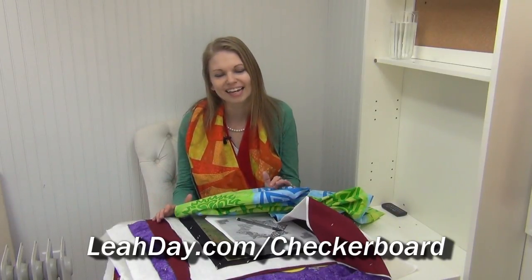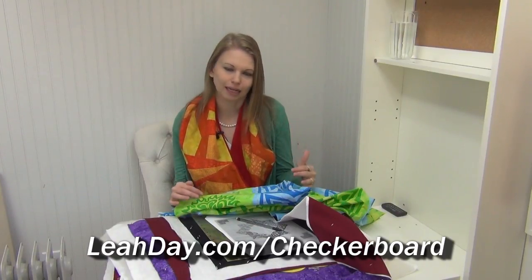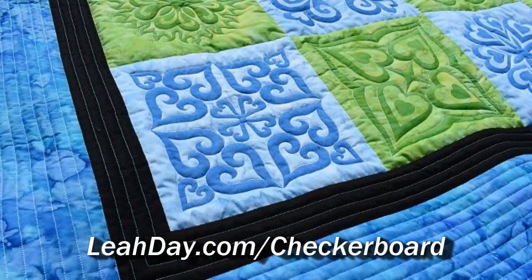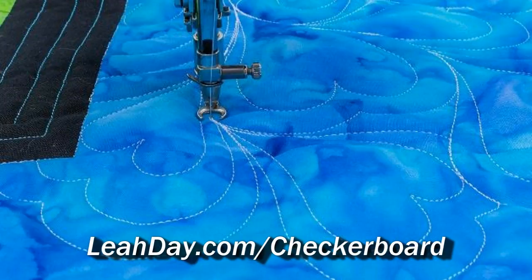I'm super proud of these tutorials. I really wanted them to be a perfect beginner baseline. If you're just getting started and don't know what stitching in the ditch means, watch the video on outline quilting and simple straight lines — you can't get better than that for a simple border design. Then heart paisley to go with the heart medallions. It was a really fun series. leahday.com/checkerboard.